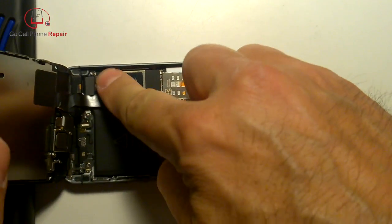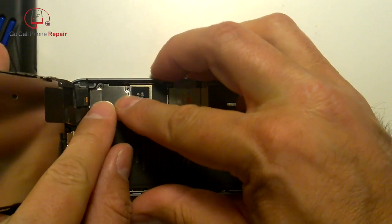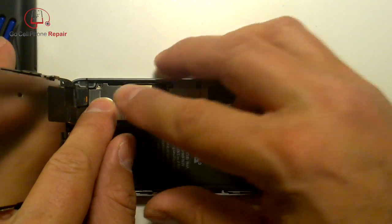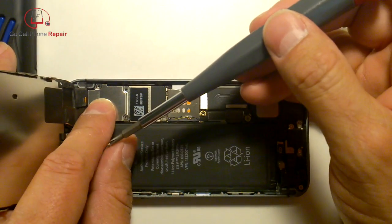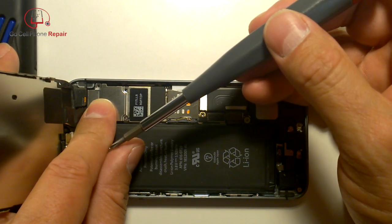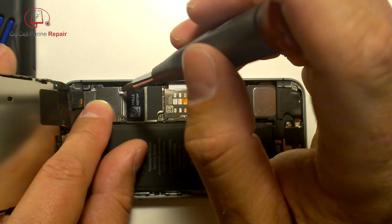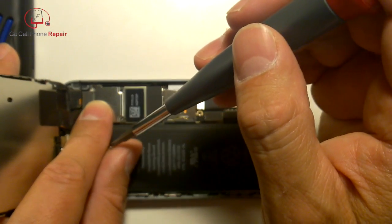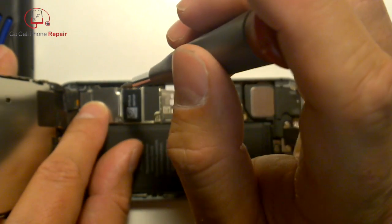Make sure all connectors are seated properly and remain that way until you've got the panel installed, otherwise you'll end up with lines on your screen or other problems. These things have to be precisely seated the way they were when you took it off.